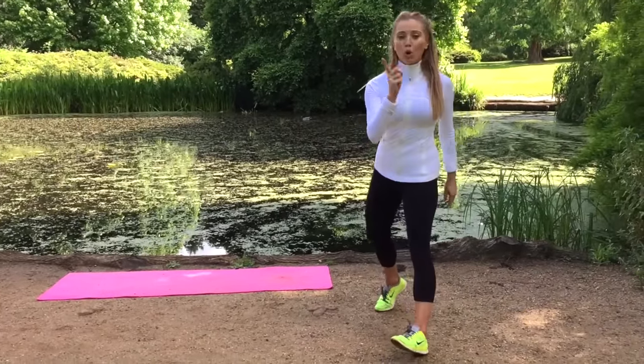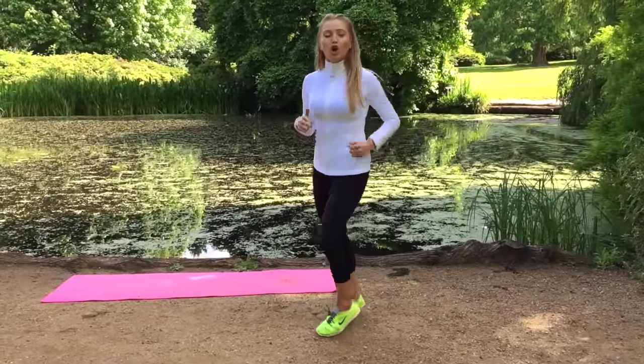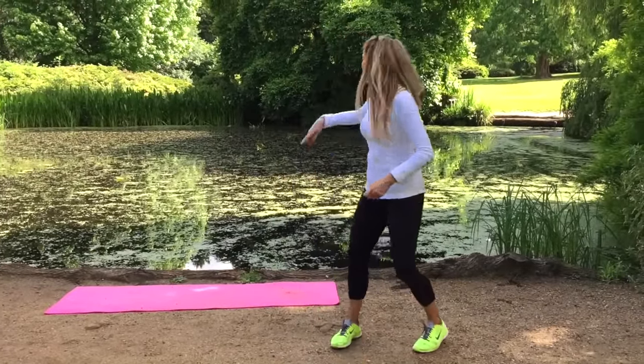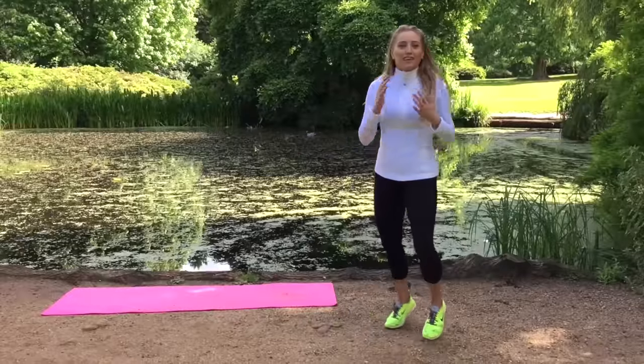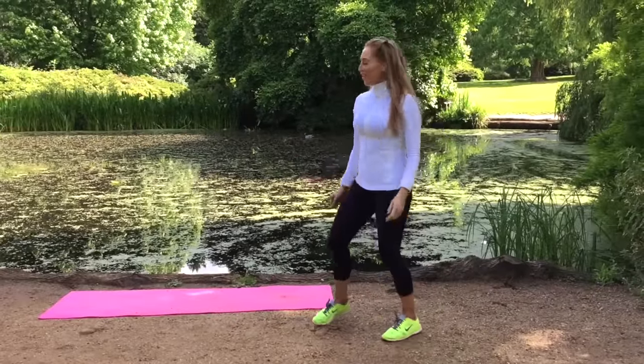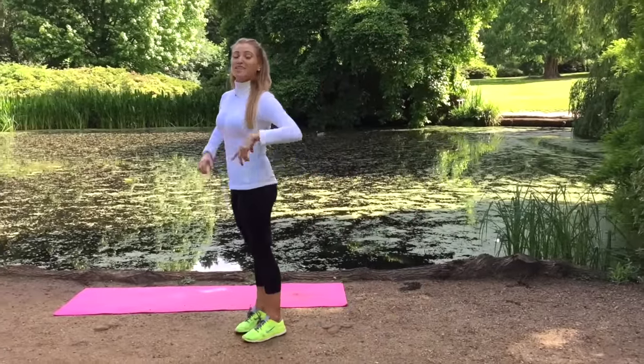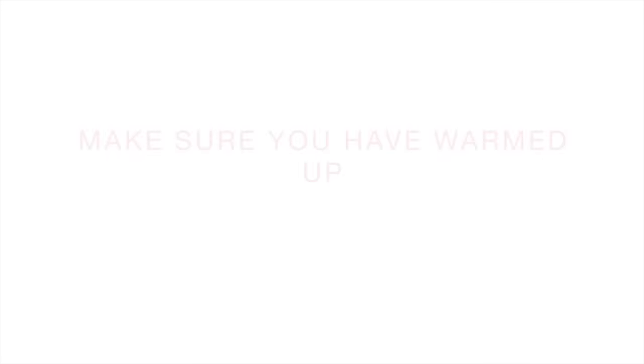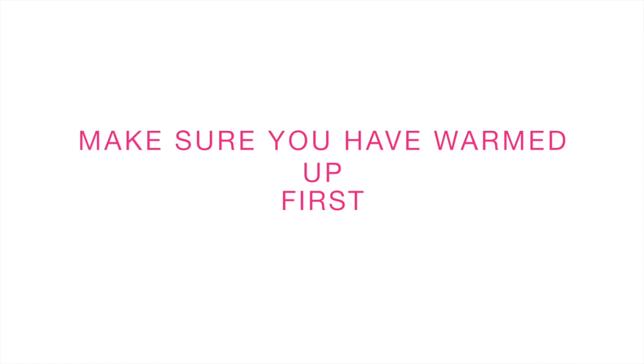What is important: do make sure you've warmed up first. Even if you press pause for a minute, march on the spot or swim around the lake like the ducks are doing. As long as you have warmed up, I'm ready to start getting you super fit. The workout is going to start in five seconds — it's really important you've warmed up.